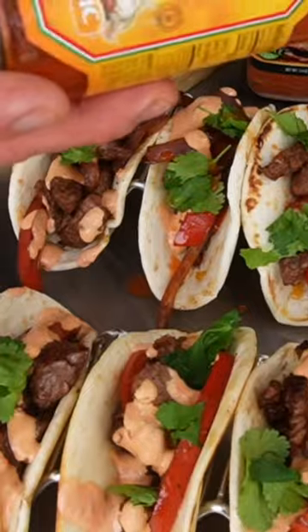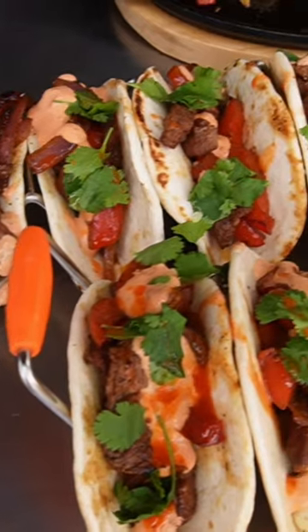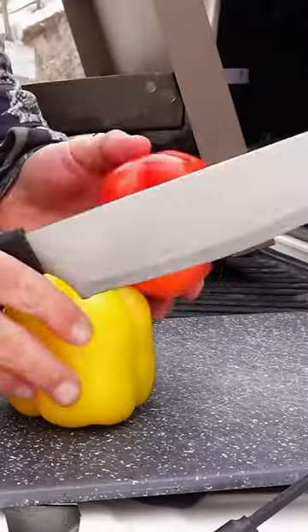We also do a fajita street taco — think fajitas but in a smaller street taco version. We'll even go off grid to one of my hunting camps to show you how my buddy Steve and I blister up some delicious jalapeño peppers.